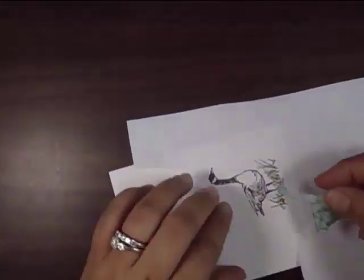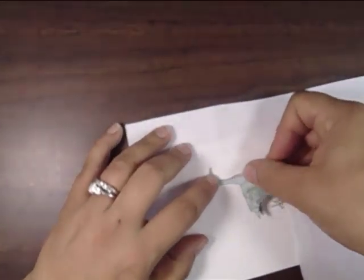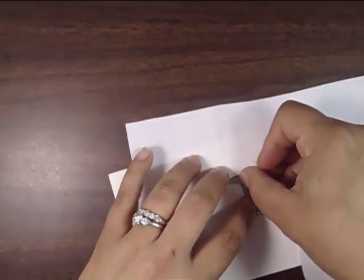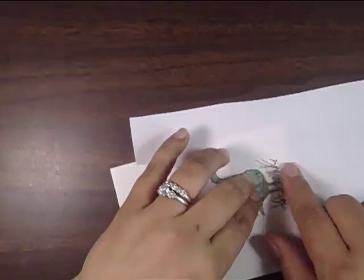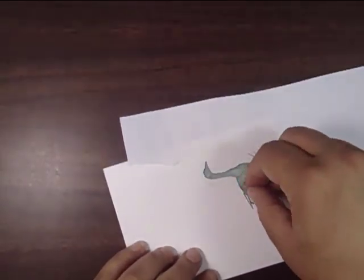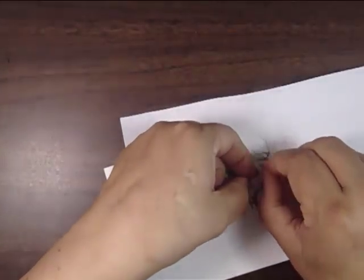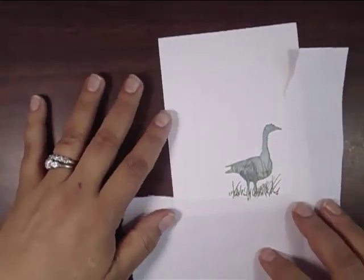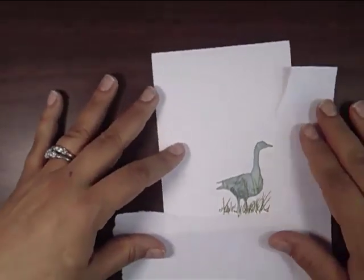Here I'm just going to cover this up, or mask it if you will, and that is going to help protect my image while I sponge over it. I added a little bit of Dotto to the beak, to the tails — you can see I had some that stuck under there — and the legs as well as just a little bit to the body. I did the same thing with my fingers just to get rid of some of the tackiness. I didn't want it to pull up my stamped image.